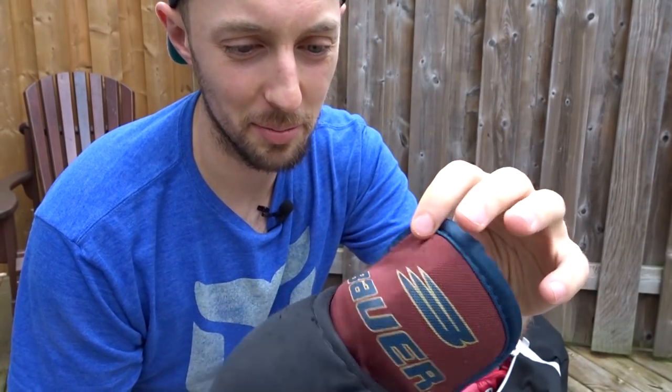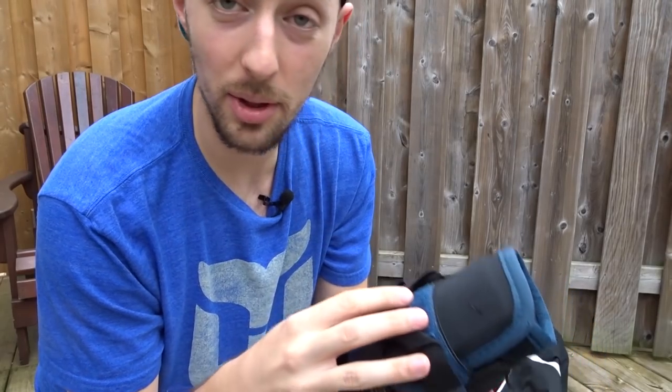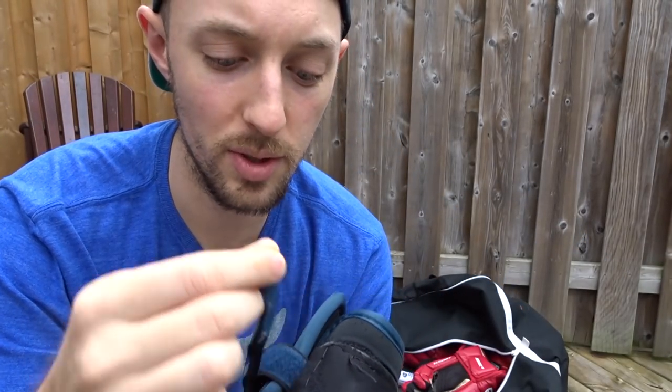Elbow pads. These are old maroon and blue Bauer EP1000s. The one thing I don't like about these is that the straps are way too long for some reason. This is the sticky Velcro part and the soft Velcro part here, so when you want to do it up, they don't align at all.